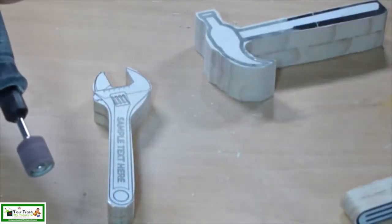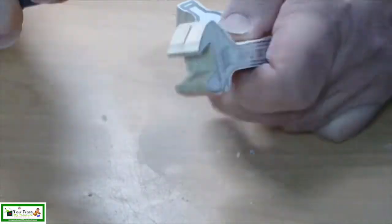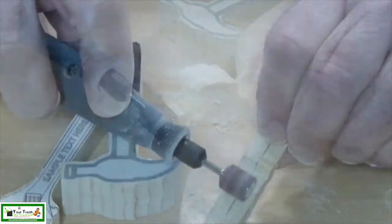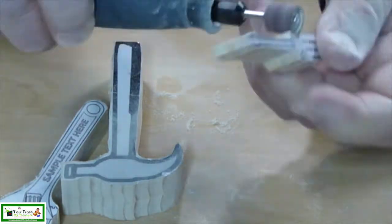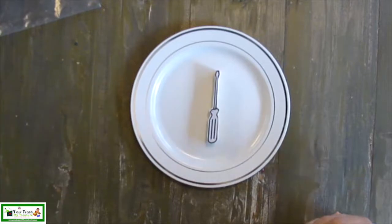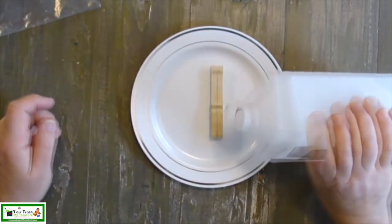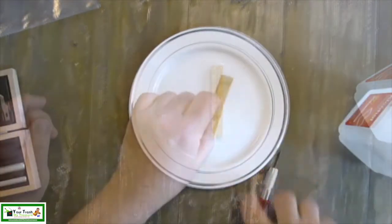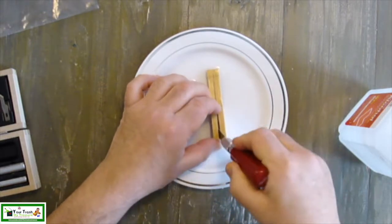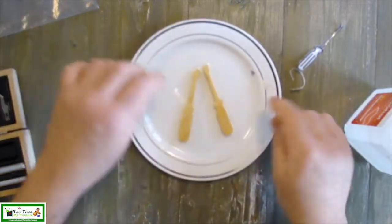Once the tools were cut, I used a dremel to shape them. To release the hot glue and separate the pieces, I soaked them in 91% isopropyl alcohol for 5-10 minutes. This allows you to easily separate them without breaking them.